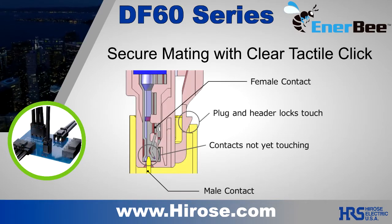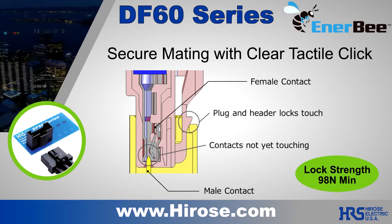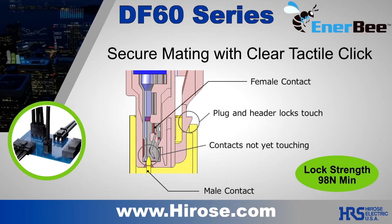The DF60 features a center latching mechanism that saves space and provides a clear audible click during mating. The tactile feel and connector position assurance helps prevent incomplete mating during assembly or during servicing.